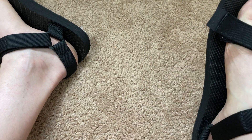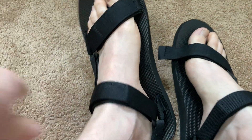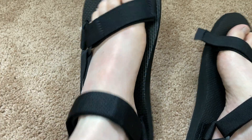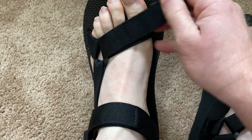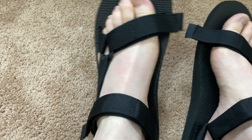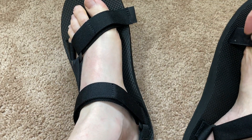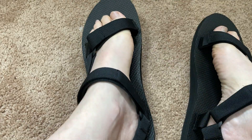It does not feel cheap. These straps feel pretty good. I'm going to tighten a little bit more, and I'm going to tighten this one a little bit more too. It's pretty easy to tighten. I'll do this one one more time just to make sure. It's a bit much, so let me loosen that a little bit.